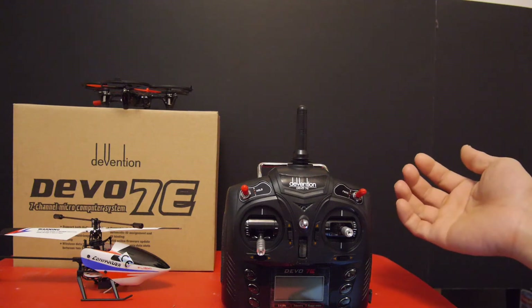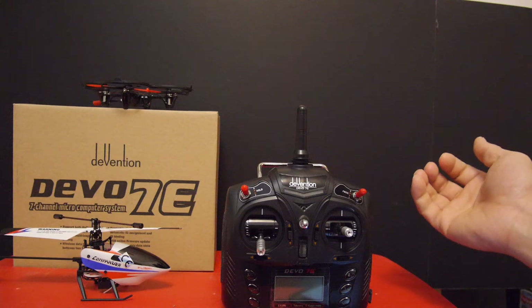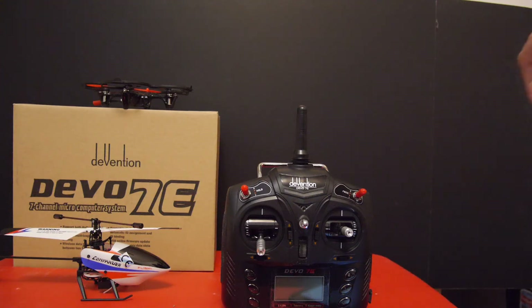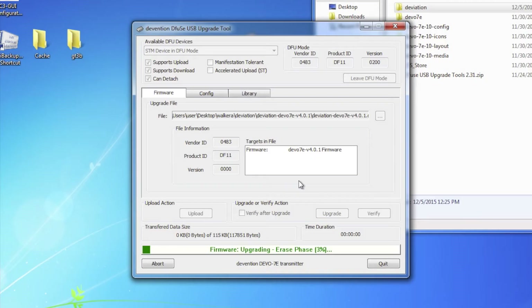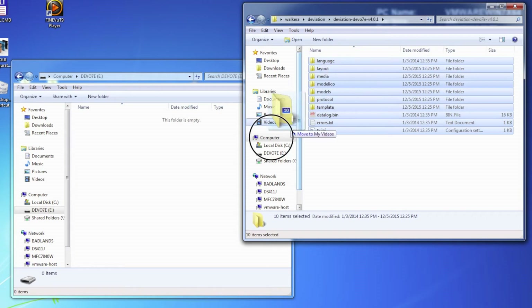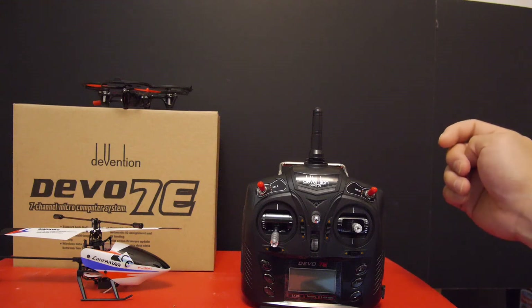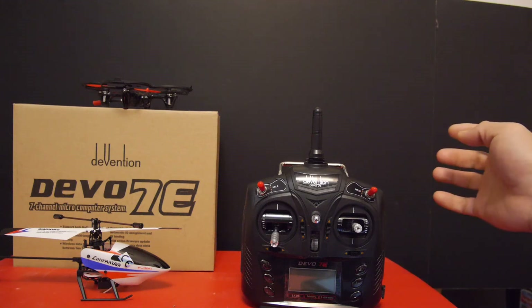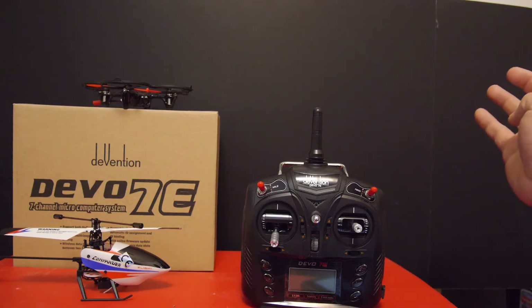The Deviation firmware has to be installed and the modules enabled in the INI file. Flashing Deviation on the Devo 7E is quite easy. To put it into firmware upgrade mode, just plug it into your computer, hold down the exit button, and turn on the transmitter. Then run the Walkera DFU program, flash the DFU file, and copy the file system to your Devo 7E's onboard memory. After Deviation is installed, you can edit the INI file to enable the additional modules and create models from scratch or download them from the internet.